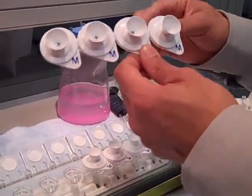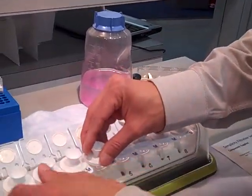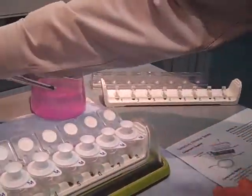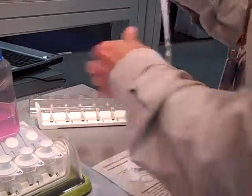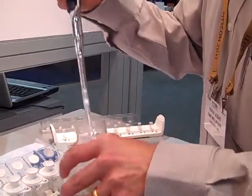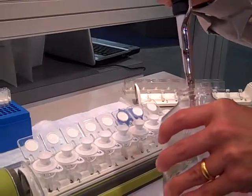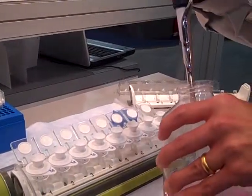The system allows filtering anywhere from 1 to 8 samples at a time. The filters come in strips of 8, which are perforated, so you can tear apart individual filters depending on how many samples you need to filter. After the vials and filters are set up, the sample is added to the unique conical-shaped filter funnel, which holds up to 2ml of sample — the maximum capacity of HPLC vials.